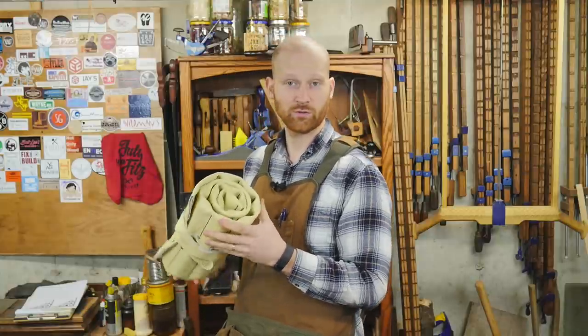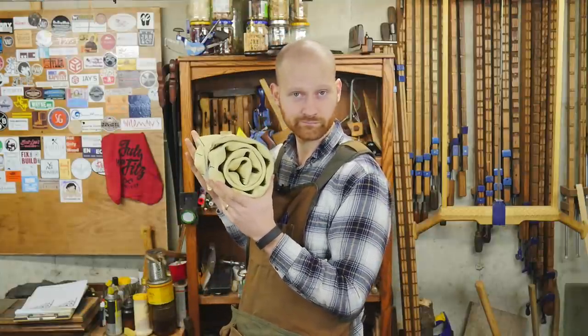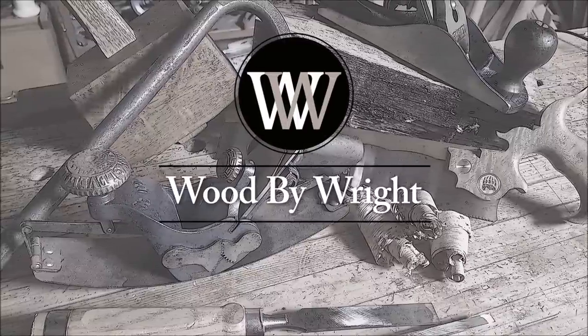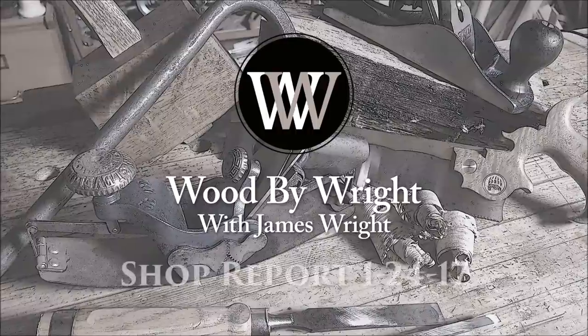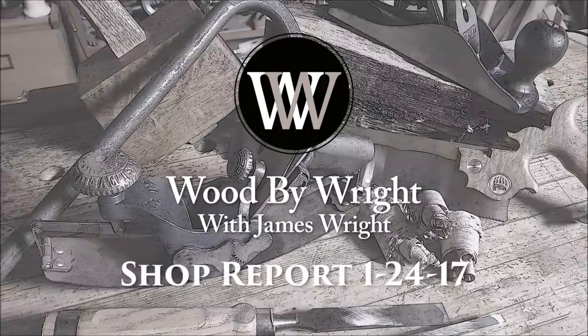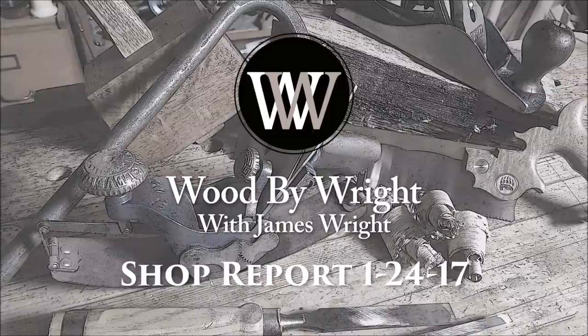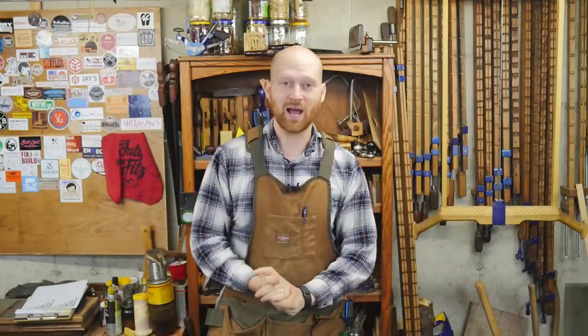Yes, I do roll my own. Hey y'all, I'm James Wright and welcome to my shop.